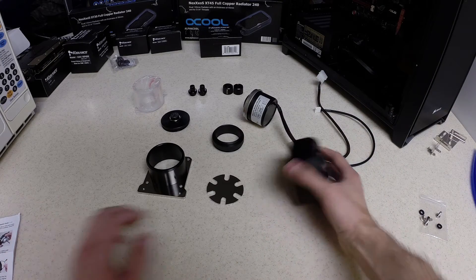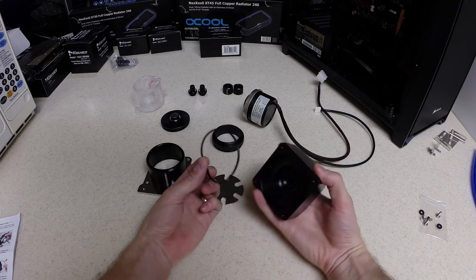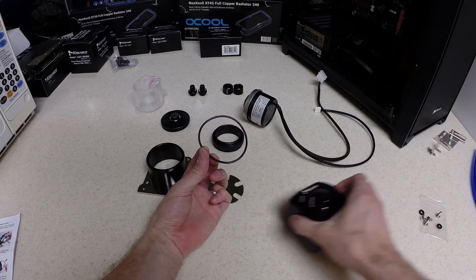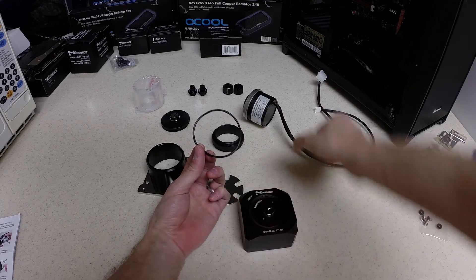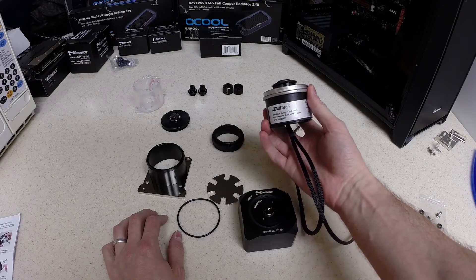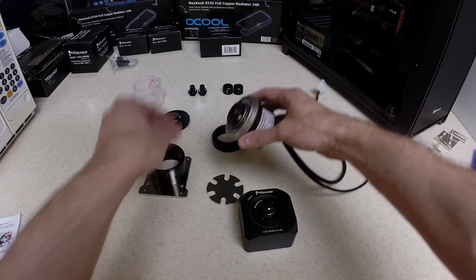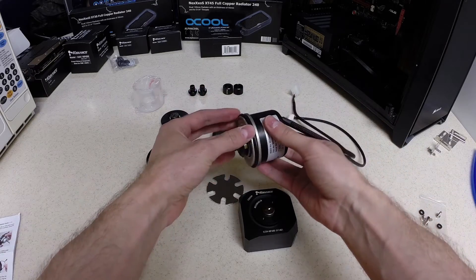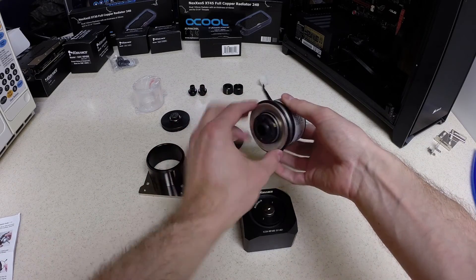The first step is to remove the O-ring from the pump top that comes from Coolance. The instructions say that you are not to use the O-ring that comes with the SWIFTEC pump — you want to use the one that comes with the actual pump top from Coolance. So we'll install the O-ring onto the pump.